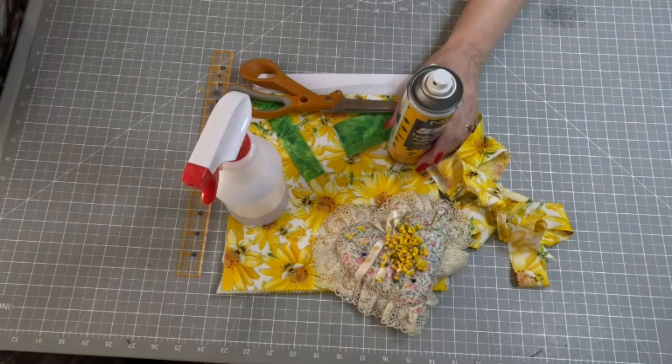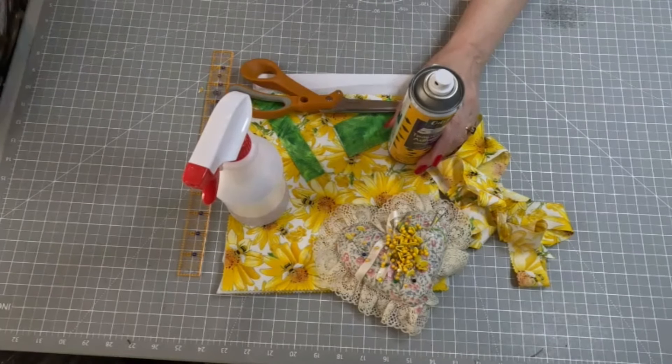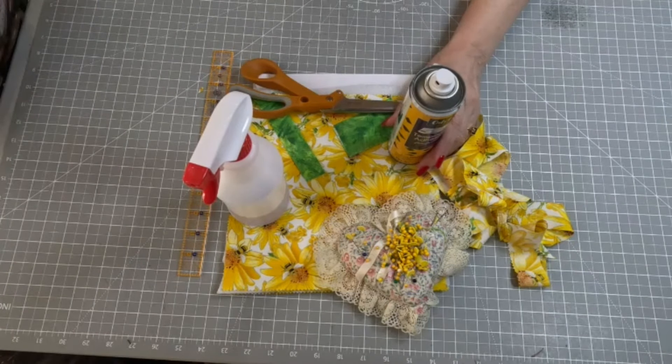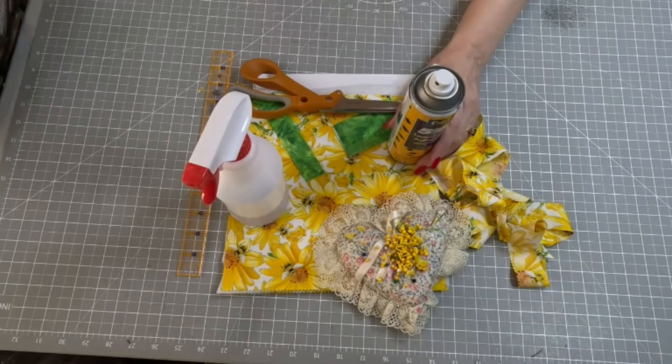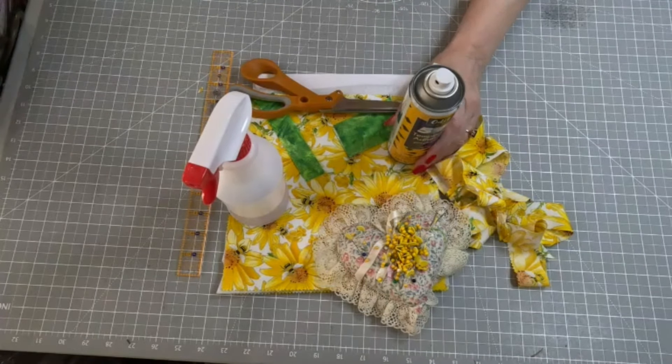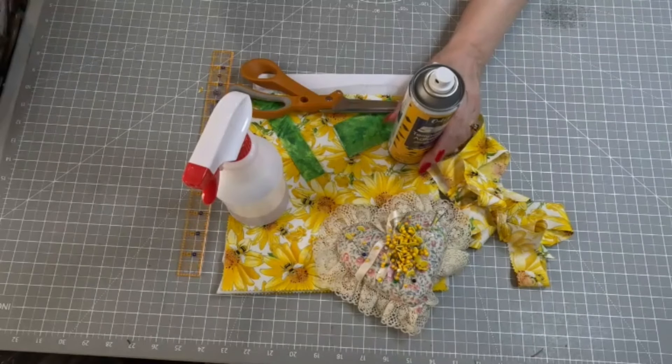I am working on a log cabin quilt video, but it's taking a while because I actually messed up my pattern, had it drawn up wrong, and I've had to start over on it. But it's going fine now, and it will be out in probably a week to ten days. So in the meantime, we're going to do some more potholders.